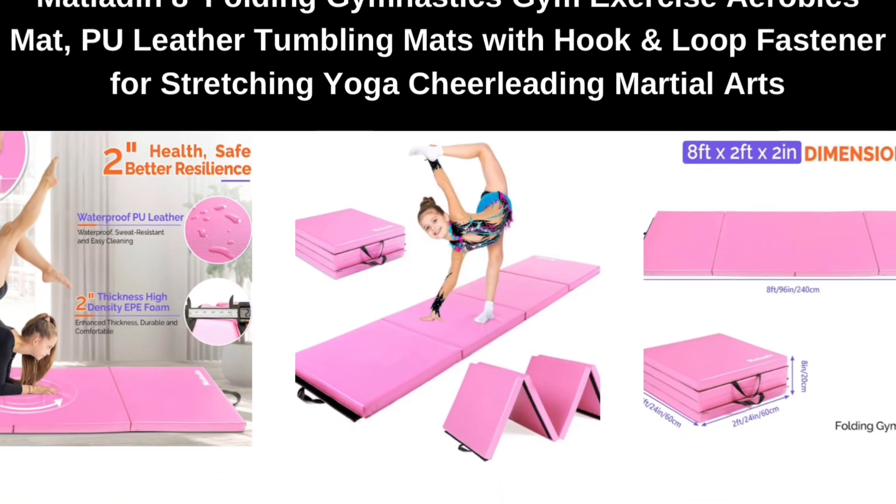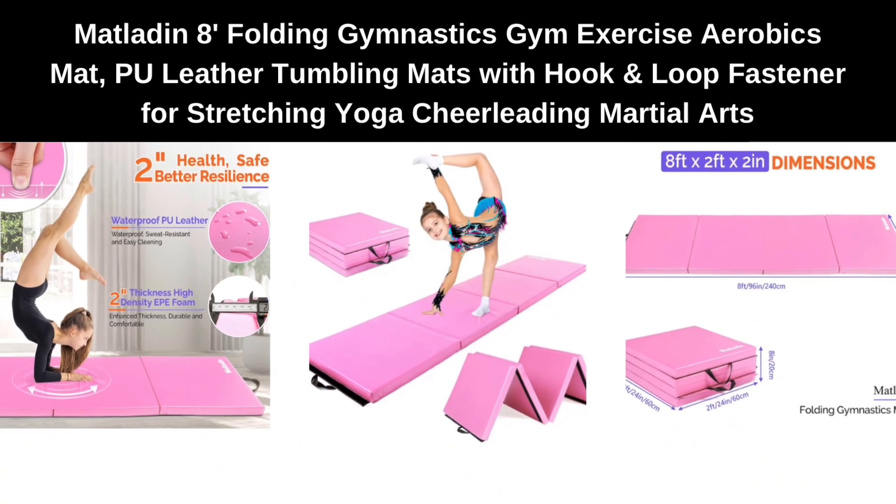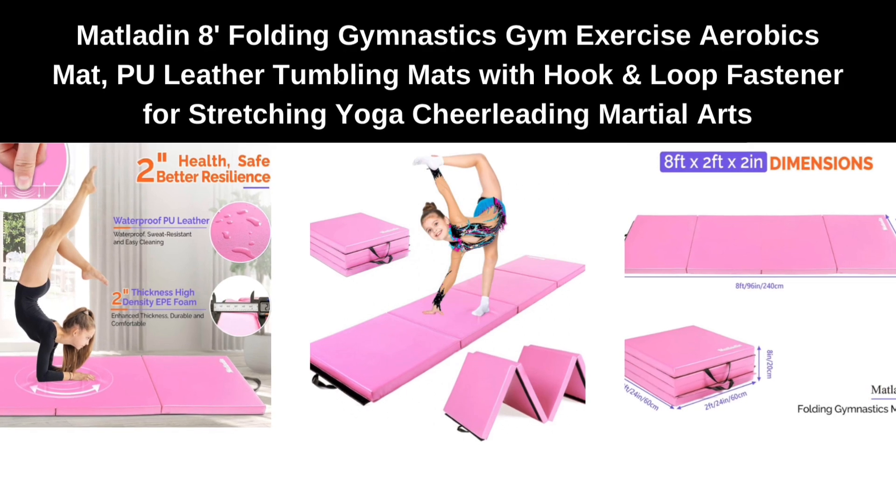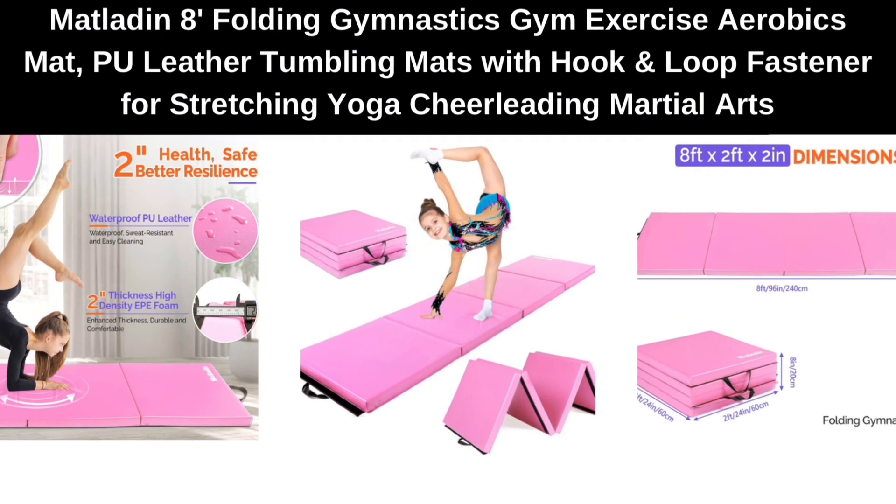Number 5. MATLA-DIN-8 Folding Gym Exercise Aerobics Mat, PU Leather Tumbling Mats with Hook and Loop Fastener for Stretching, Yoga, Cheerleading, Martial Arts.